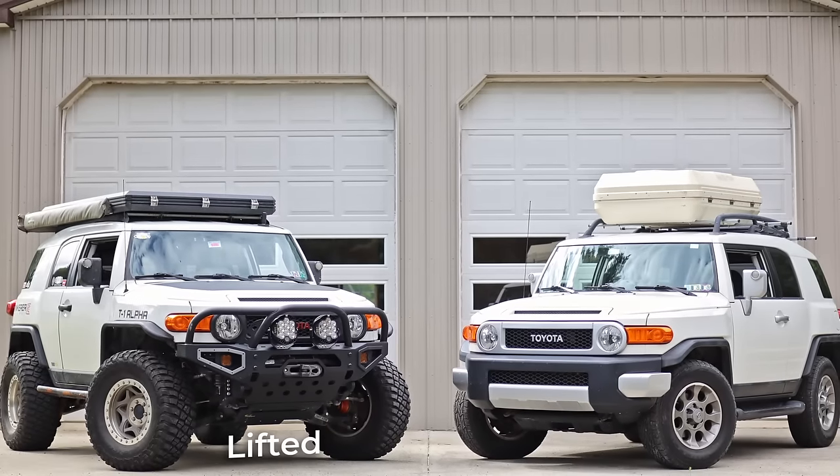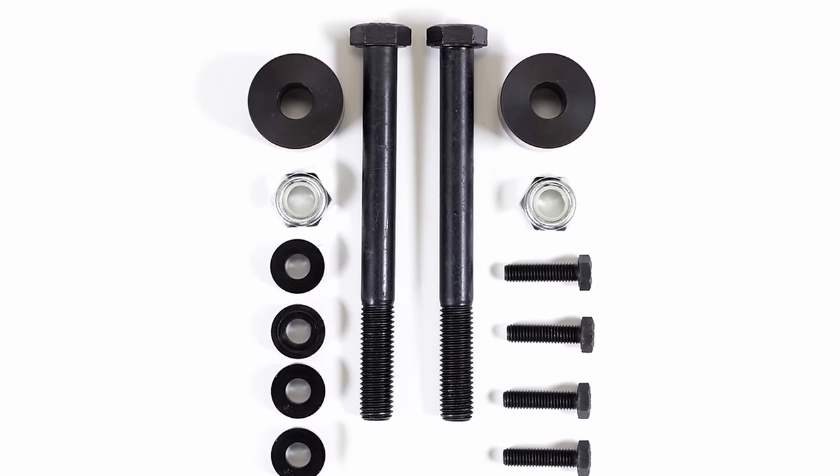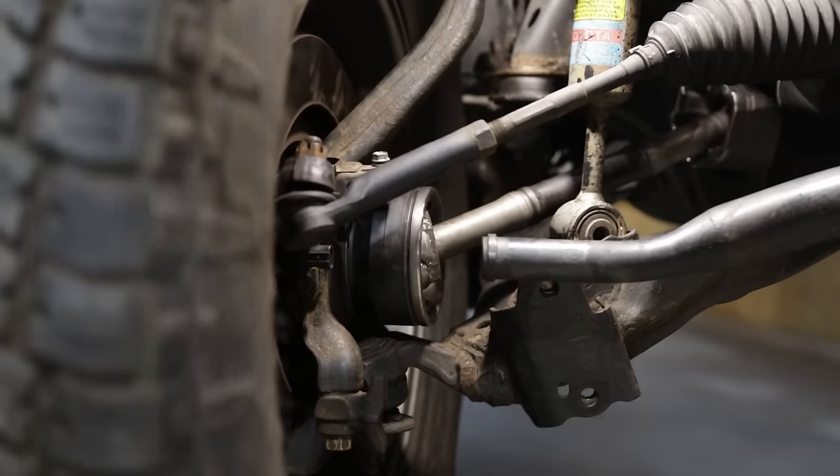My FJ Cruiser is lifted, but for the past 10 years I never installed a differential drop. Did that ruin my CV axles? Or did it actually save me from bigger headaches? Just what should you do for your Toyota? Let's find out.